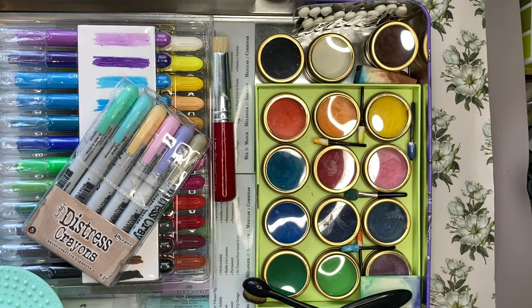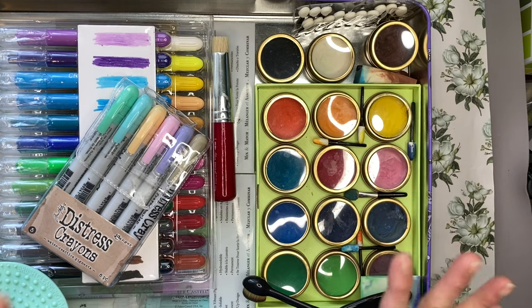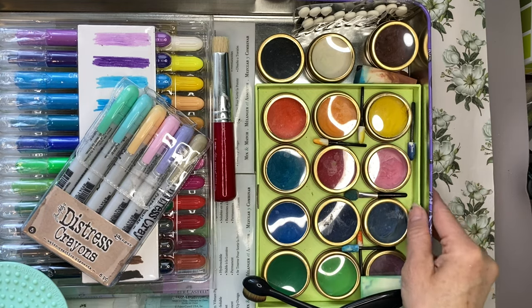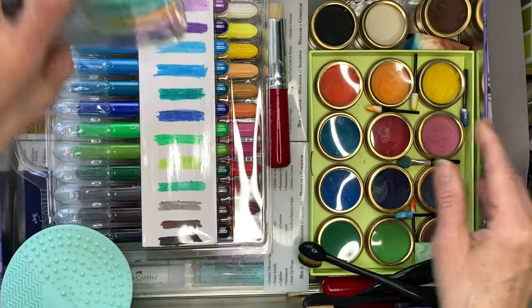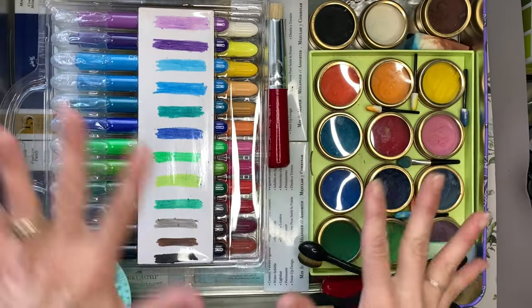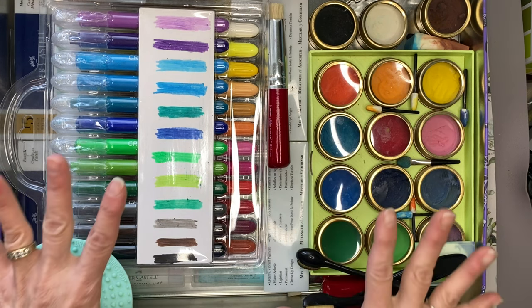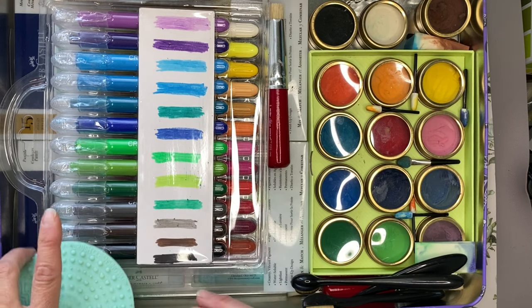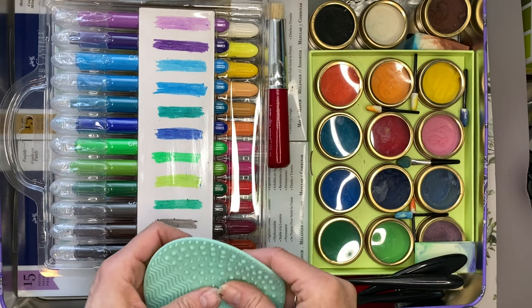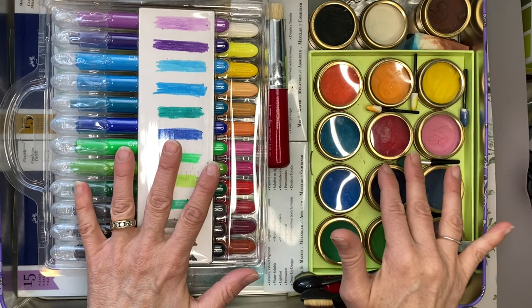Hello and welcome to the channel. We are talking about backgrounds and I am going to do a quick review of what I have in my little tin here that I keep. These are all my background materials that I use, and I'm going to break the series into two different videos. So I'll just show you what's in my tin here.